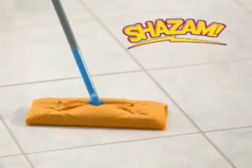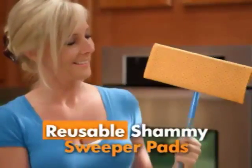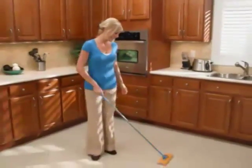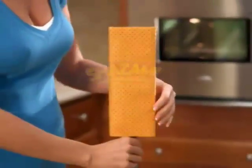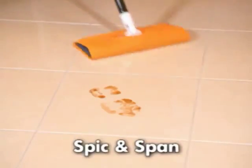Introducing Shazam Pads — the reusable chamois sweeper pads that replace disposables, save cash, and clean floors in a flash. Just attach like a disposable pad, and Shazam, floors are spick and span.